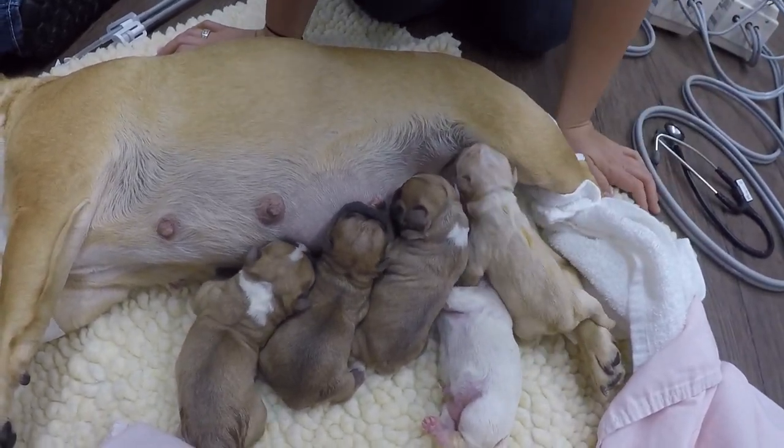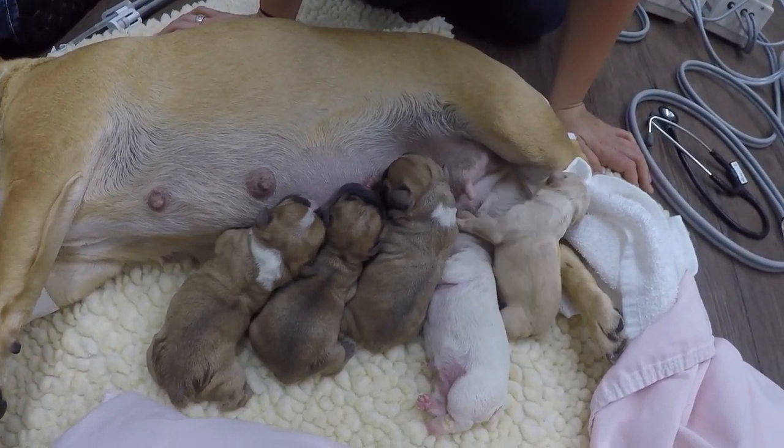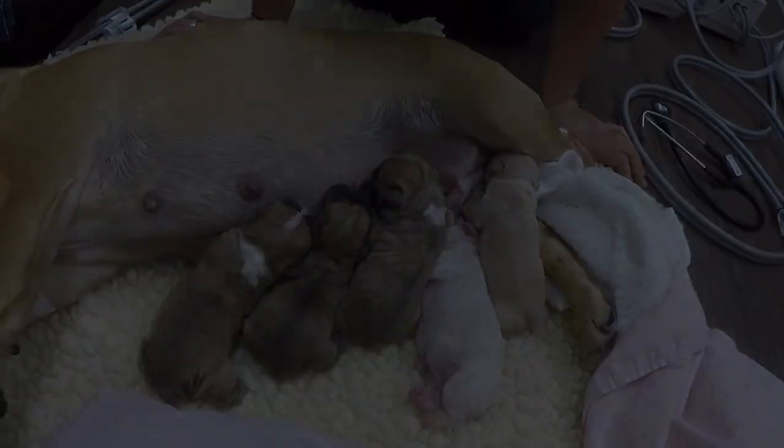In this litter, as you can see, if you guessed five puppies, you would be correct. A special thank you to Maya's Mini Supremes for allowing us to share this moment with you.